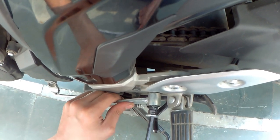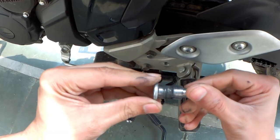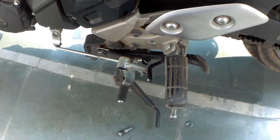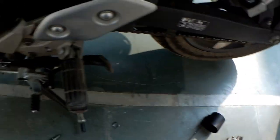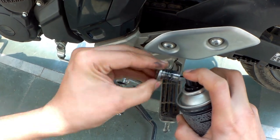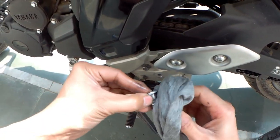I can see here it has gone very dry and there are some marks too. I'm going to clean this using a chain cleaner — I will spray a little bit then clean it with the cloth.